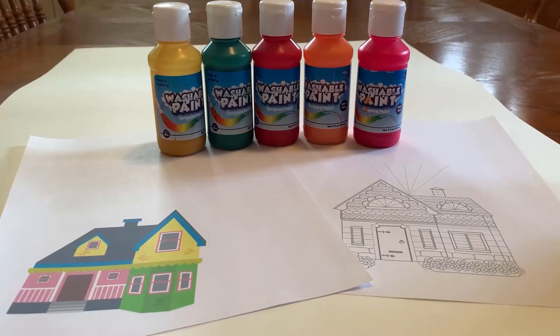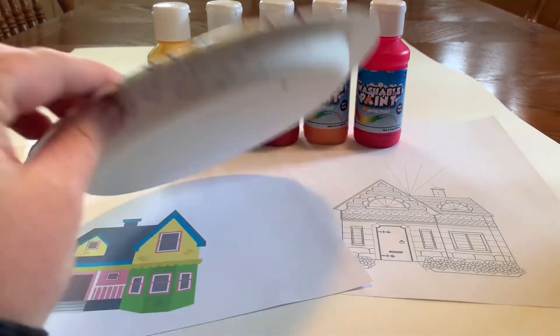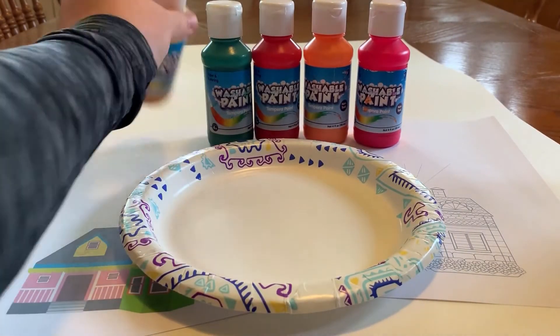After you get your template ready, all you're going to need is some washable paints so you can wash your hands after the finger painting, and a disposable or washable plate to squirt the paints on.